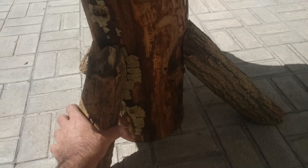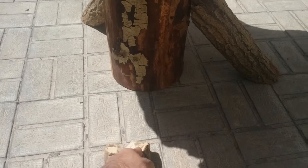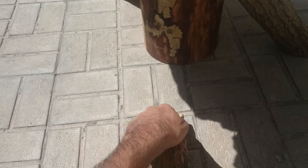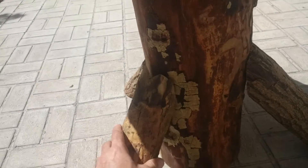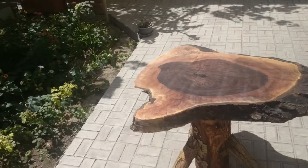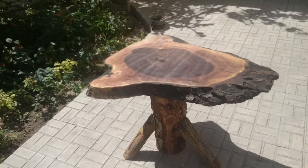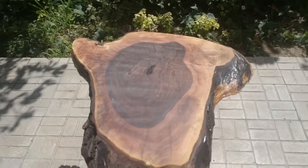I cut these V-grooves — I believe they call them — into these pieces in order to be able to nail them to the body of the stand better. This particular project is pretty much done.